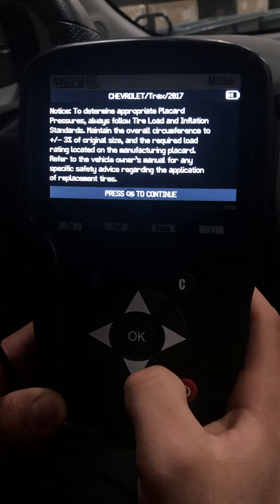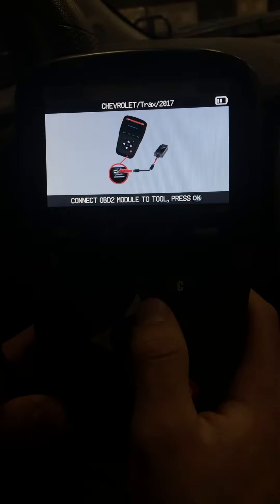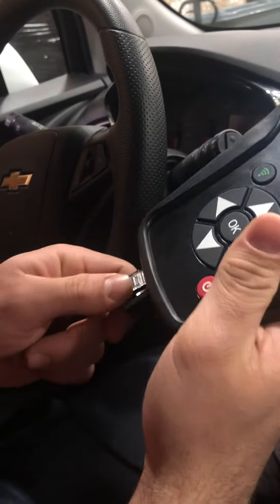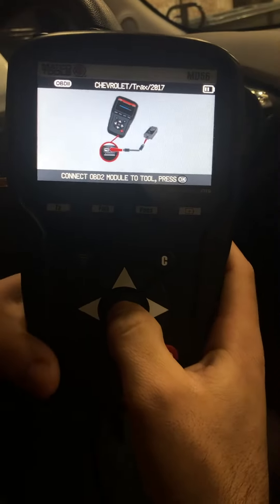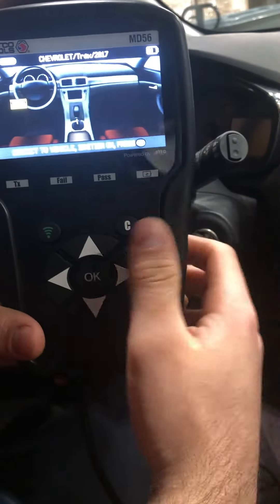The tool will give you some instructions. Please make sure you read those instructions and hit OK. The tool is now prompting you to connect the module to it, so we're going to go ahead and do that. Select OK, then connect the module to the vehicle.